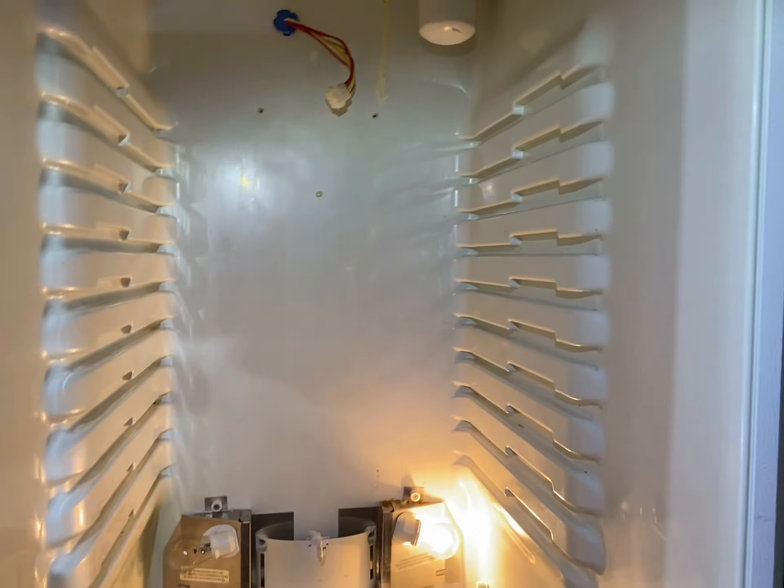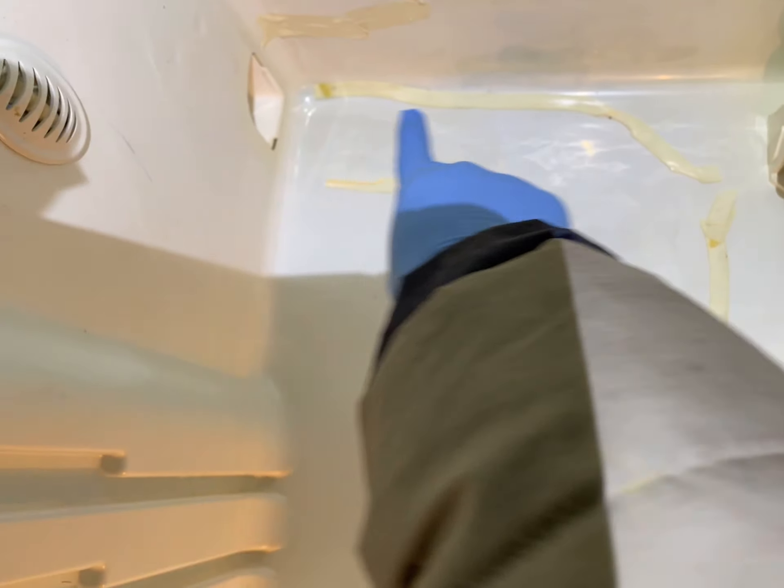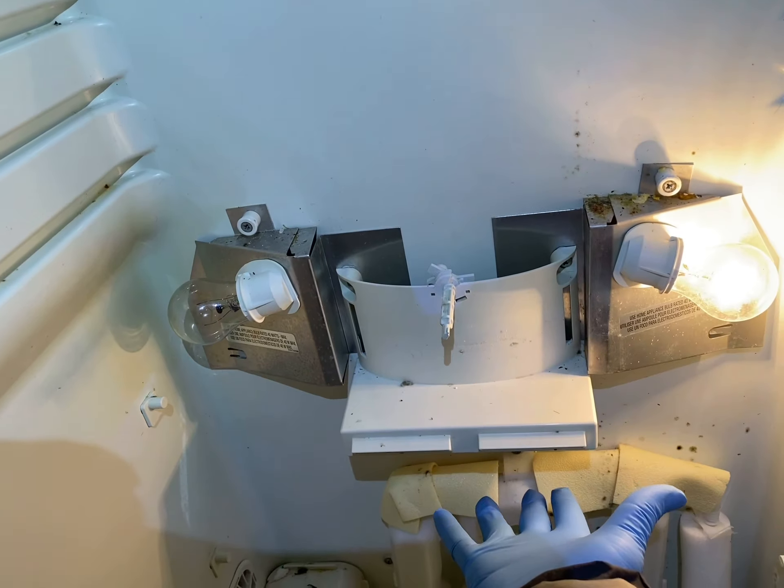Someone had put a wire here to keep the trapdoor open while the fan was spinning, so the coldness would travel out. They said it came out here but was very cold straight down here.